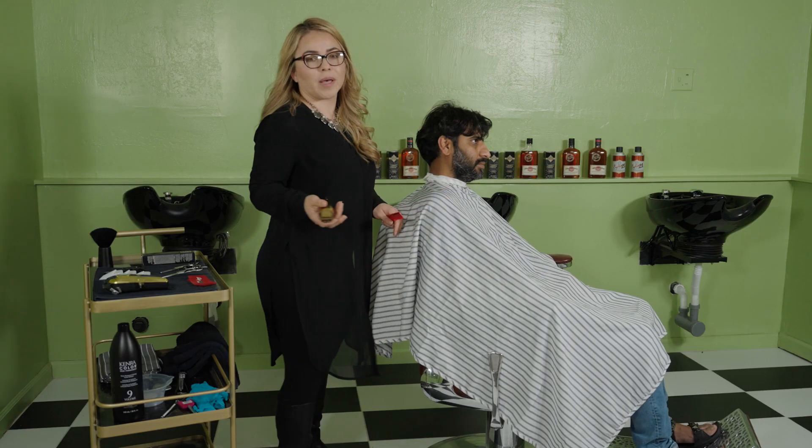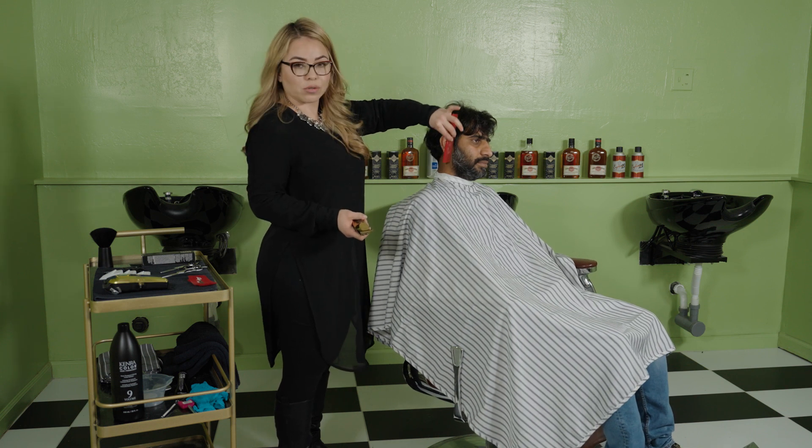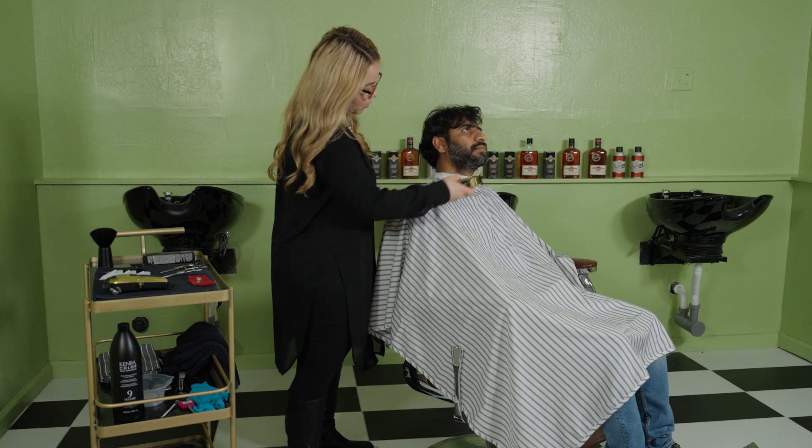It all depends on your customer's preferences. If your customer wants to keep their natural shape or wants to do straight, that's a consultation prior to the service.